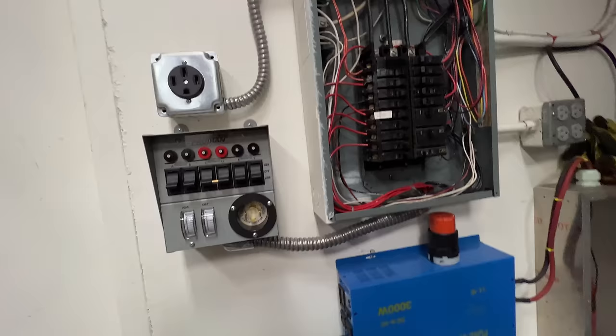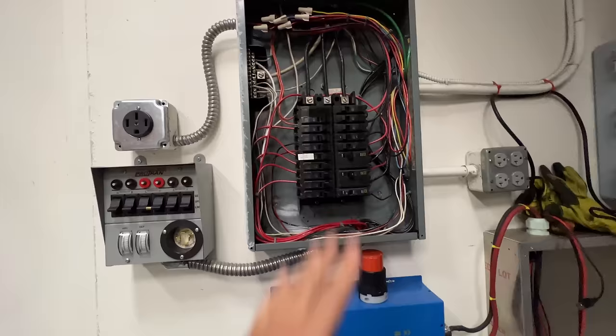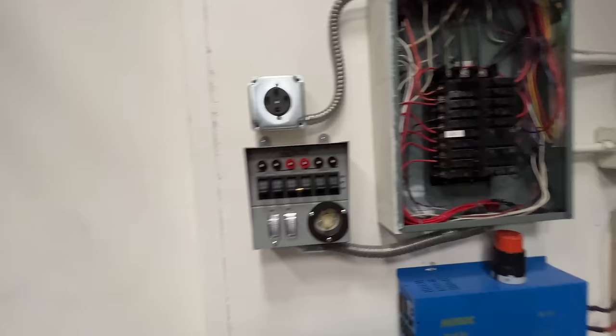Let's turn it back on. There we go. So this is a very simple device — just a little sub-panel that goes in between your circuits and the main panel. And it should be in every home, but it is not.